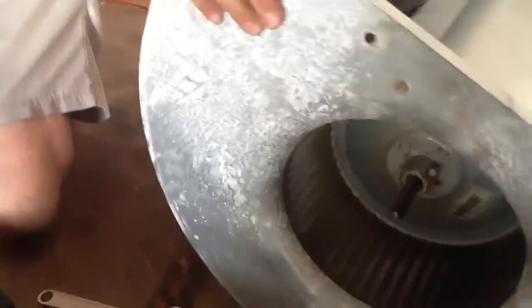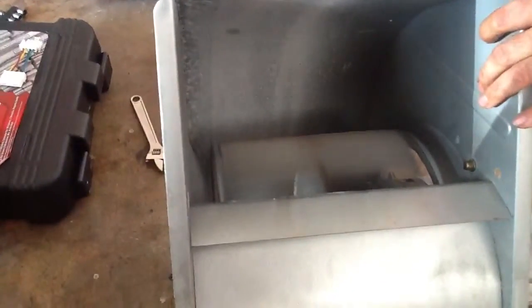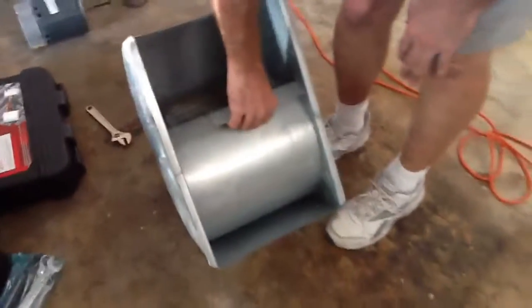Now I'm just going to test run my housing. Once again, I'm going to look down here, I'm just going to take my hand — all right, so that should run perfectly. Now I'm going to carry it back up, put it in, and here we go, guys!